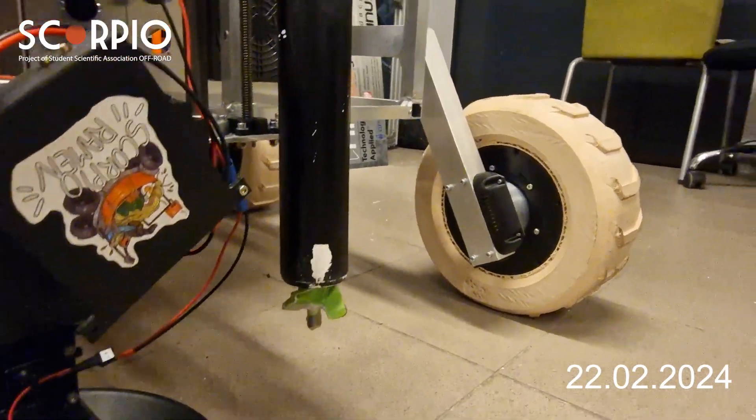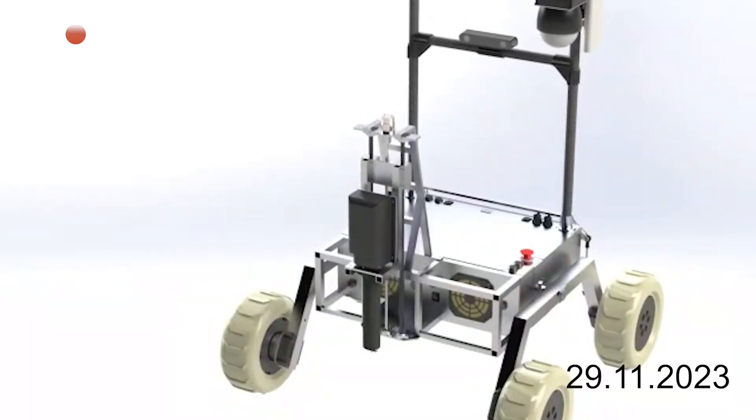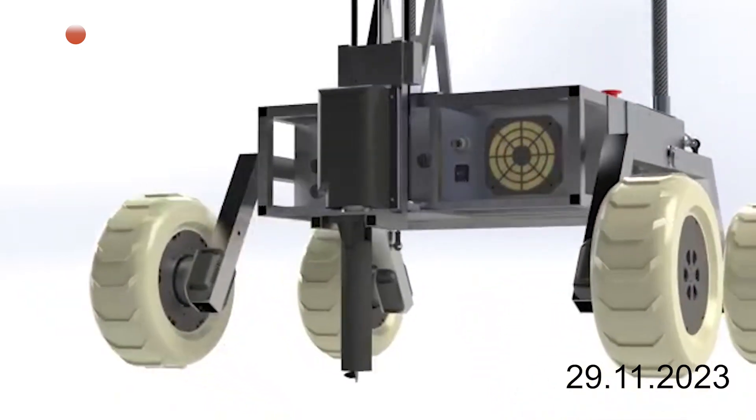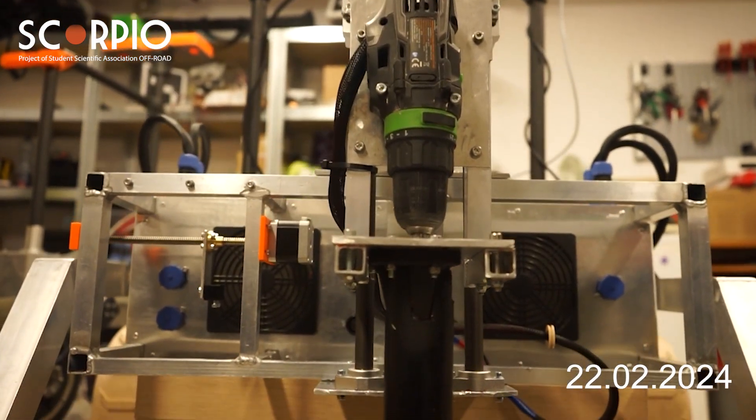For sample collection, we will use a drill and sample collector suitable for soil extraction below 10 centimeters. The collected sample will be sealed and stored aboard Scorpio Infinity. Temperature and humidity sensors will be attached to the drilling unit.